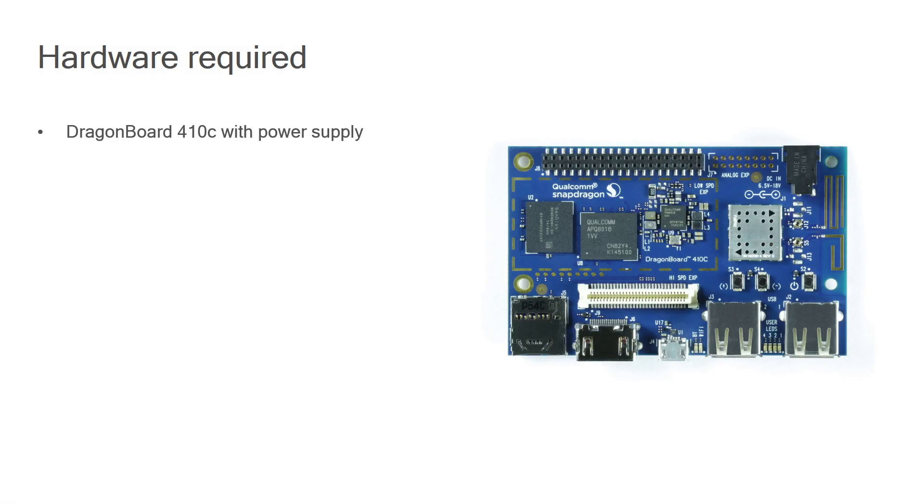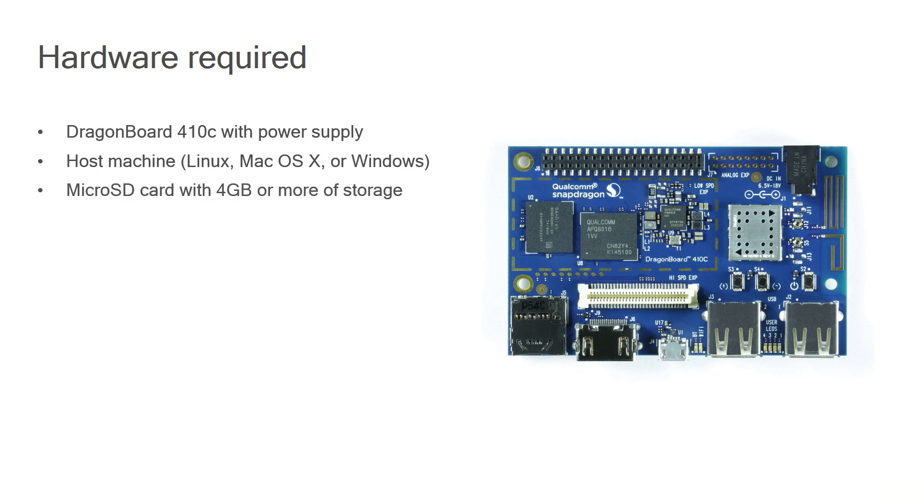In terms of hardware, you will have your DragonBoard 410c with its power supply. Apart from this, you will also need a host machine, which may be a Linux, Mac OS X, or a Windows machine. You will also need a micro SD card with at least 4 GB of storage on it. This micro SD card will essentially have the operating system that you want to reflash on the DragonBoard. In case you received the DragonBoard as part of a hackathon kit, the kit may already include this SD card.